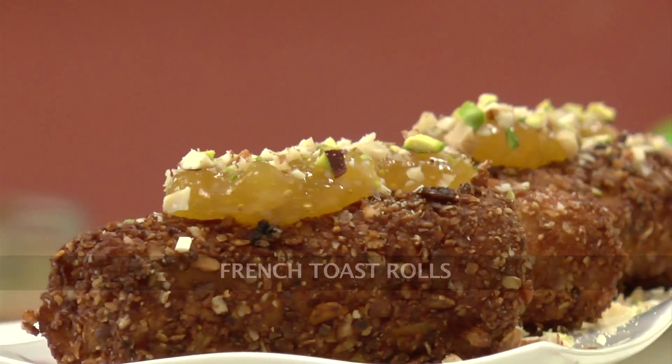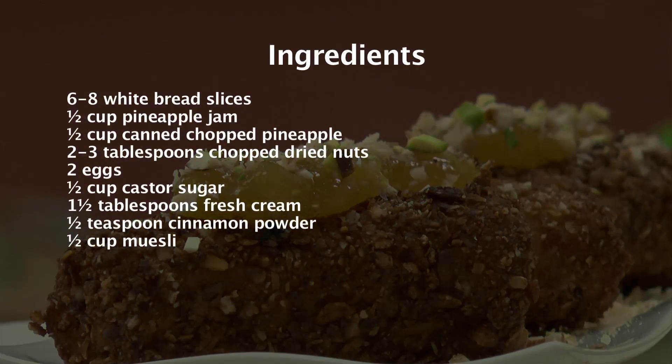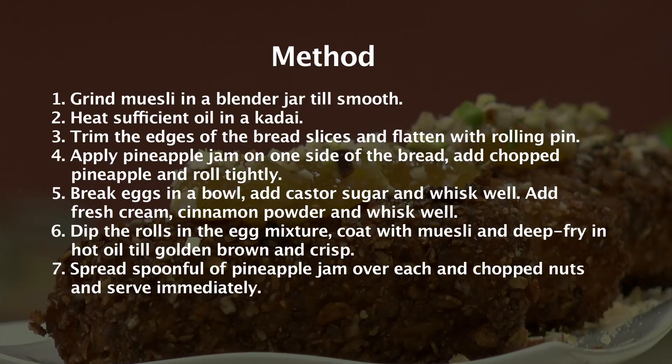French Toast Rolls. Hello friends, welcome to Sanjeev Kapoor Khazana. My name is Siddharth. Today I'll teach you a recipe with a twist.